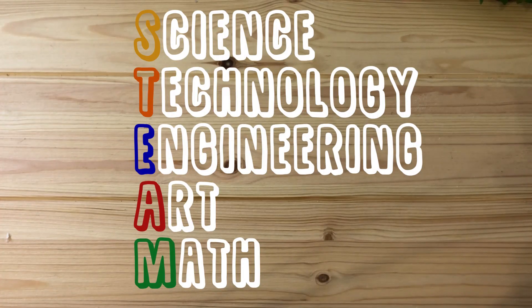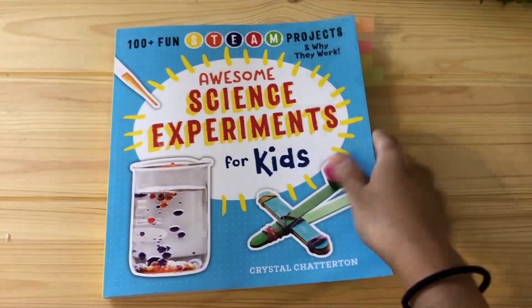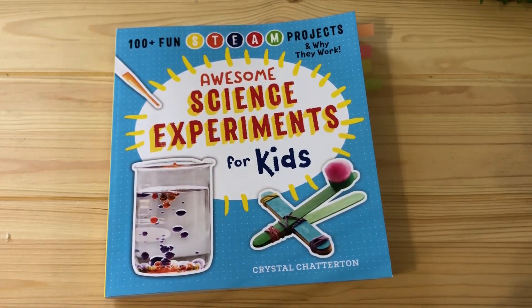Each of our experiments today will fall under one of the five categories of STEAM. If you'd like to follow along, definitely check out this book. Each experiment takes about 10 to 30 minutes, so let's go ahead and get started.